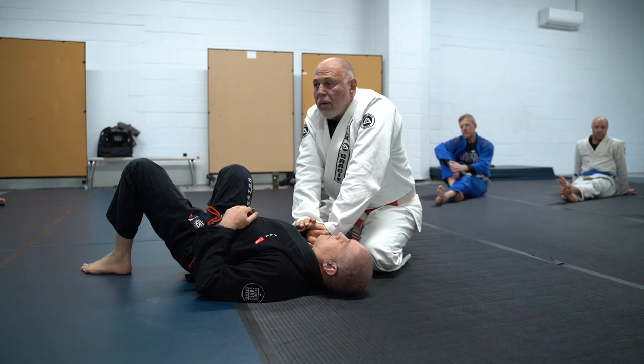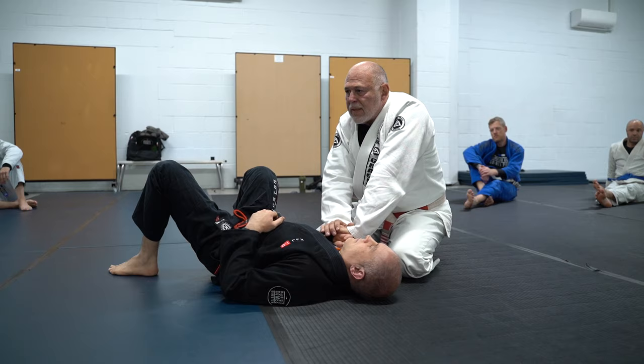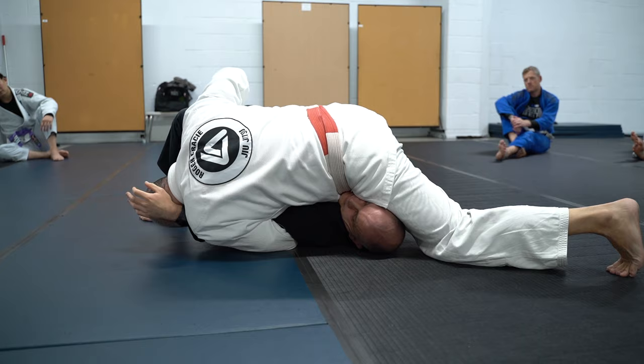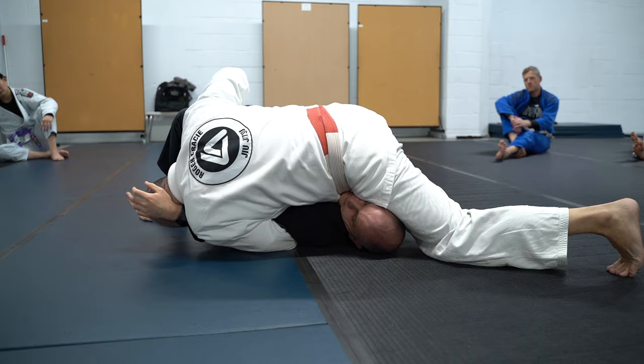The tightness starts here — your weight is on top of his wrist — and then you're attacking that elbow on that side, so your body is kind of diagonal. Grab here, trap and push your body forward, open your legs, and get the arm. Does that make sense? Yep, let's try.